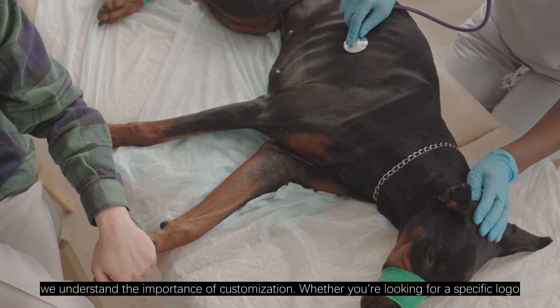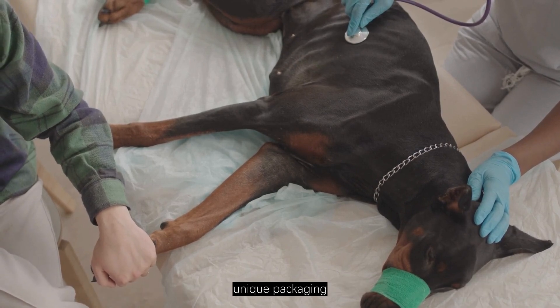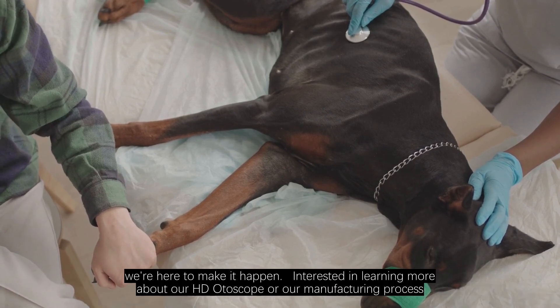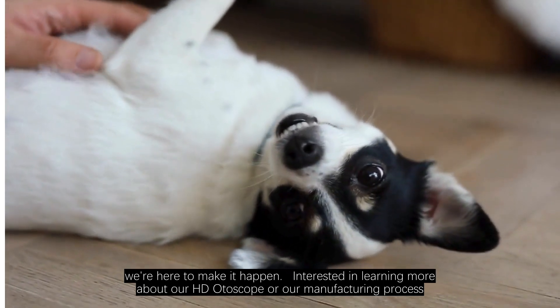At Rescope, we understand the importance of customization. Whether you are looking for a specific logo, unique packaging, or a particular style, we're here to make it happen. Interested in learning more about our HD otoscope or our manufacturing process?